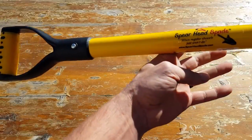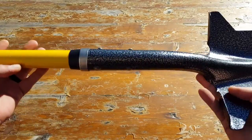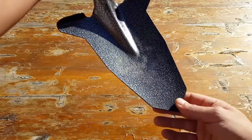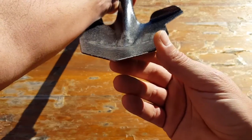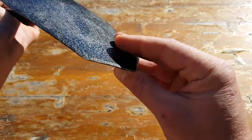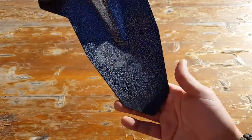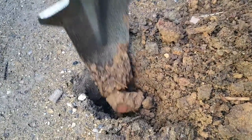So let's get into a bit of the specifications on this spade shovel. The spade part is designed like a spear, which enables you to make short work of anything that you're trying to entrench into, and it finds the least path of resistance because of its design.